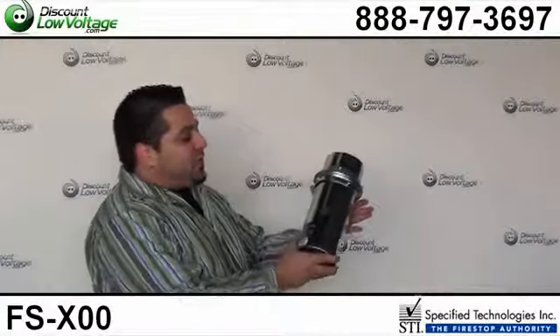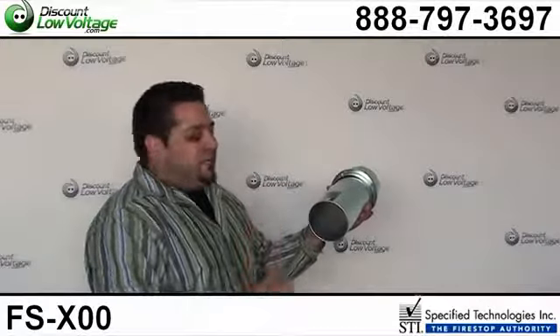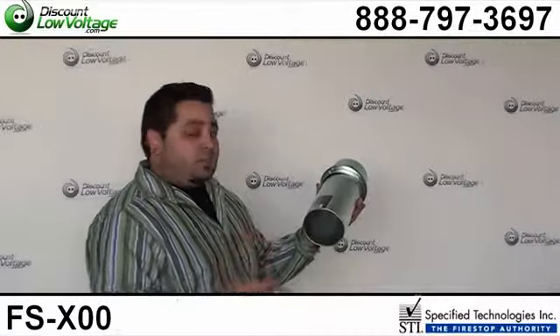Hello, thanks for visiting. Today we're going to talk about the SpecSeal Ready Sleeve Fire Stop Kits. We have them available in one inch, two inch, and four inch.